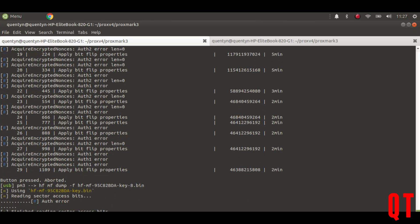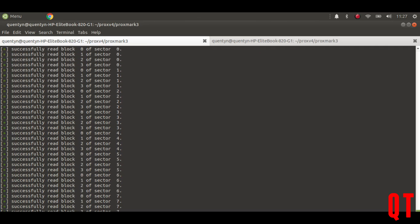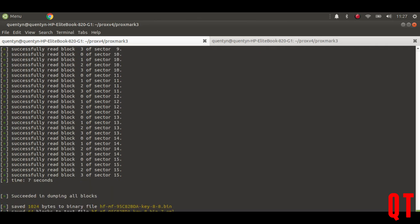What I'm actually going to do is dump the tag using the existing keys. Because I've already dumped that tag, I have the keys for all the sectors of that particular tag. So if I then dump this tag again it will be using the same keys, because they're not changing the keys. So if I go to dump the tag, reading the sector bits — it's now just dumping all of the sector bits. I've now dumped this tag onto the file key8.bin.7.json.